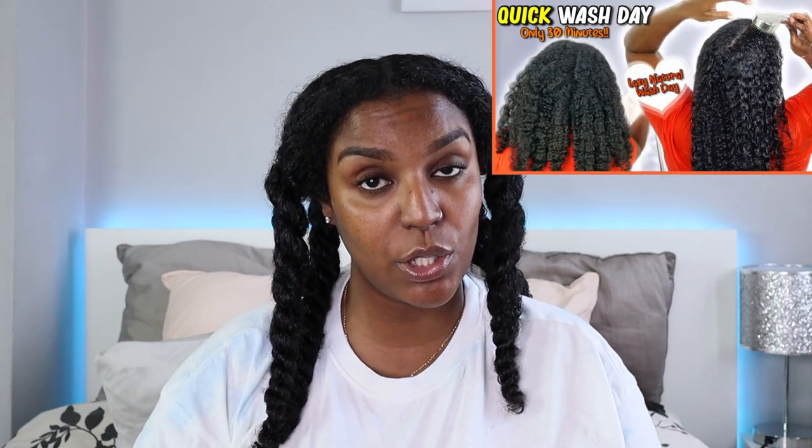I'm going to follow up with my quick wash day routine, which is already up on my channel. I'm going to deep condition for a bit longer this week and actually apply heat, since I only deep conditioned for about 15 minutes last week. Then I'm going to do a twist out using the Camille Rose Almond Jai Twisting Butter to see if those products are really good for twist outs. If you'd like to see that, it'll be up next week — don't forget to subscribe, give this video a thumbs up, and I'll see you in the next video. Bye!